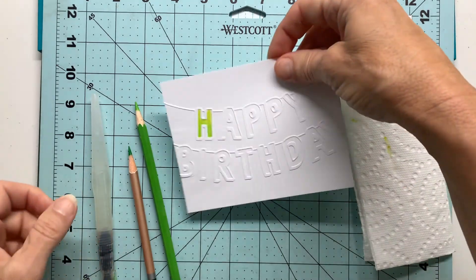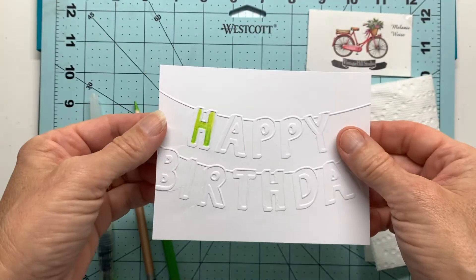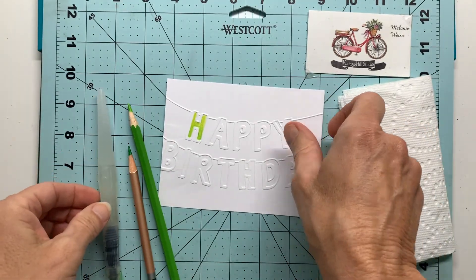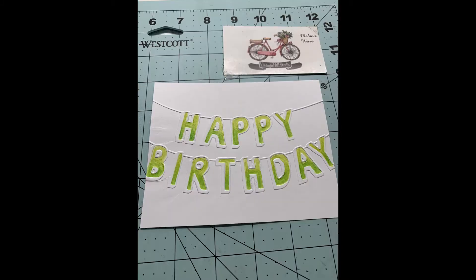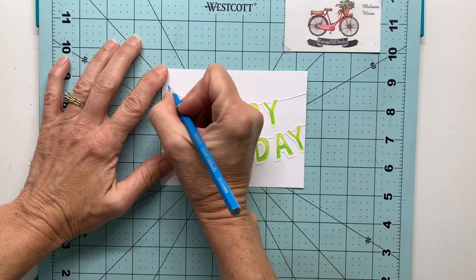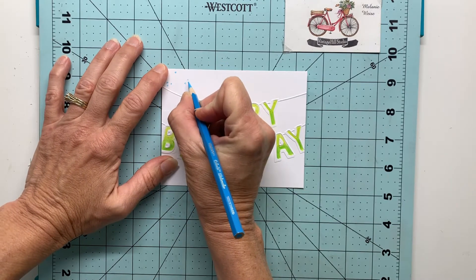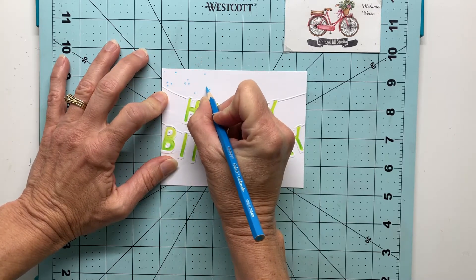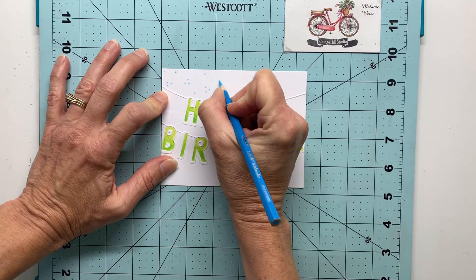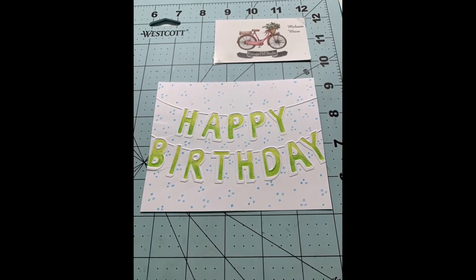This is a very simple procedure and you can see this is going to leave the white embossed outline around each letter. Off camera I've gone ahead and done each of the letters, and now I want to add a subtle background, so I'm using another pencil just to add a trio of dots and then some single dots here and there, and I'll go over the whole mat to get that filled in.